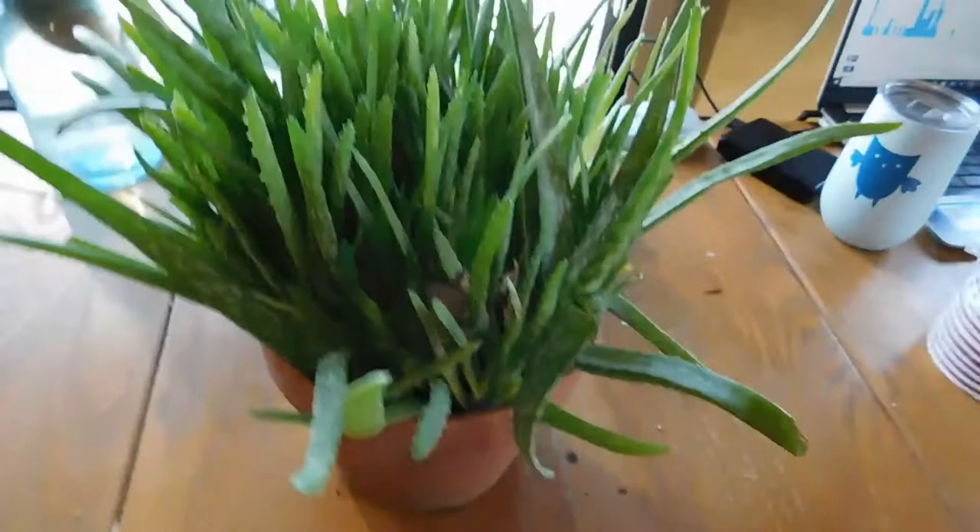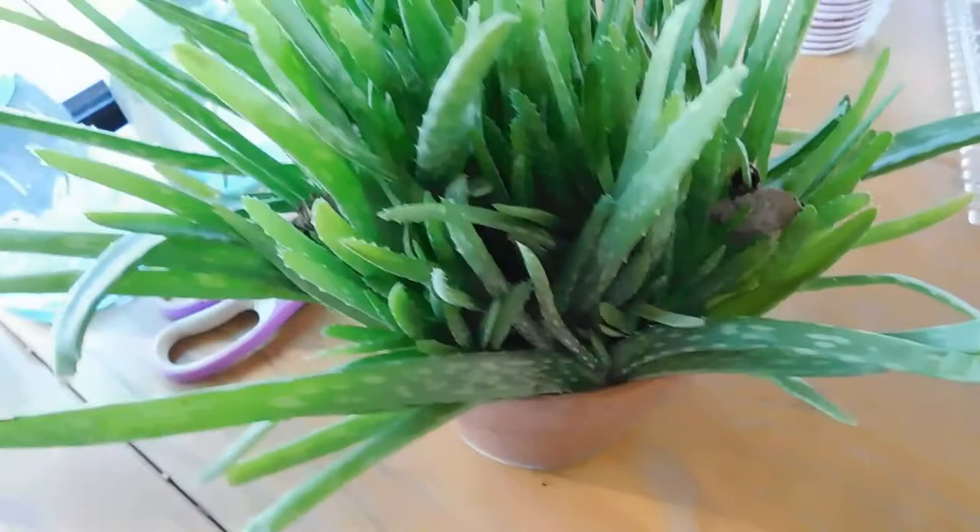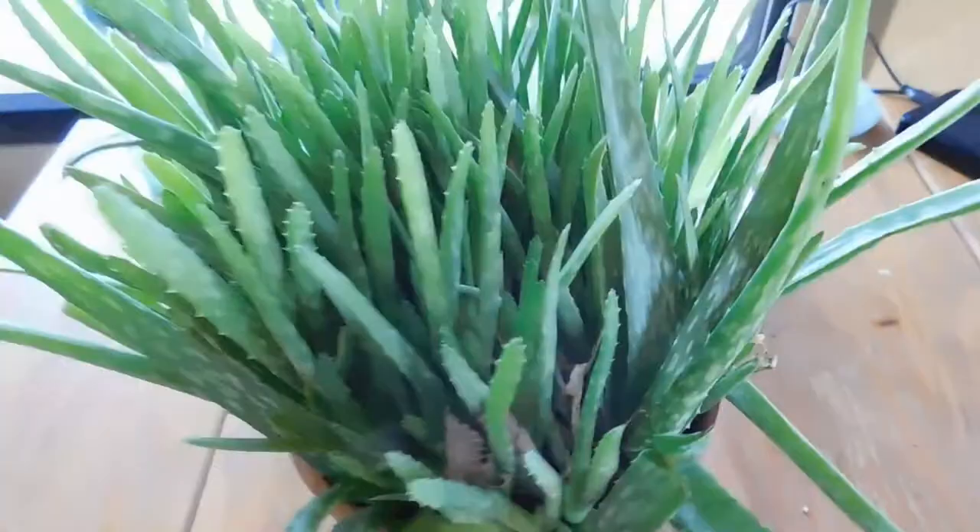Another thing that is in bad need of transplant is all these little baby aloe veras. I swear that pot — I don't know how it's holding them, there can't be much dirt in there. So I'm going to get them all transplanted into Solo Cups and see if anybody wants to buy some from me. If not, we'll just grow more aloe vera. It's going to be tight quarters here in the camper — as you can see, it's snowy and muddy and cold outside.